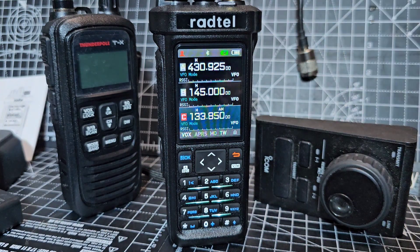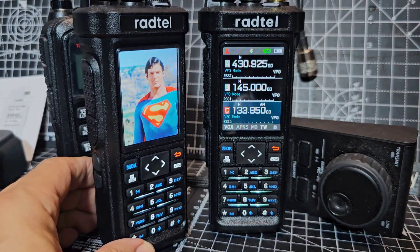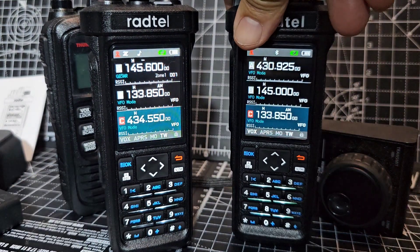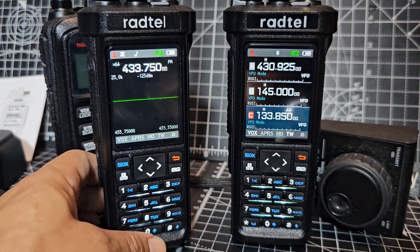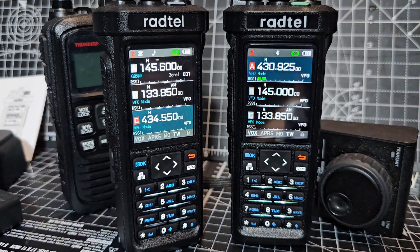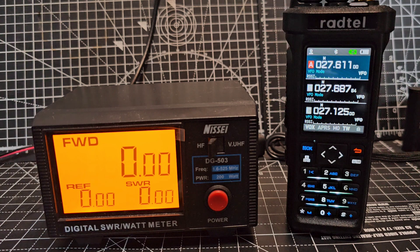I'll show you my other screen — I put Superman on there and it's clear. This is the non-Pro model. With the Pro, you get CB transmit and upper sideband and lower sideband. With the non-Pro, you get everything else but you don't get that. Watch the power test on the CB.